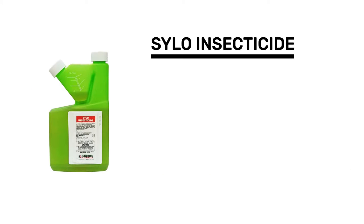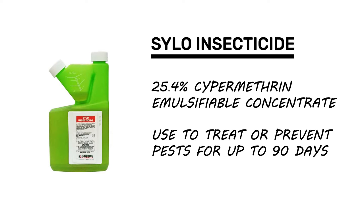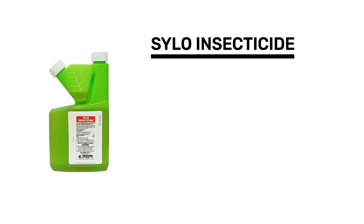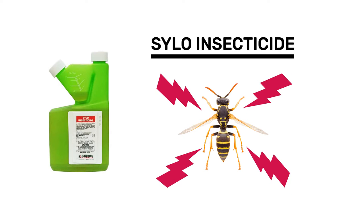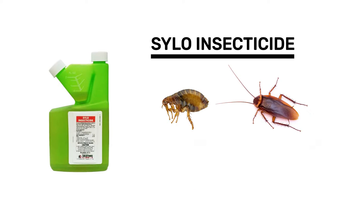Silo Insecticide is a 25.4% cypermethrin emulsifiable concentrate insecticide that works best when used as a barrier application or to treat active pest infestations. This product is a synthetic pyrethroid that works by interfering with the insect's nervous system. Silo controls many different species of insects, but we typically recommend it to control fleas, roaches, spiders, and wasps.